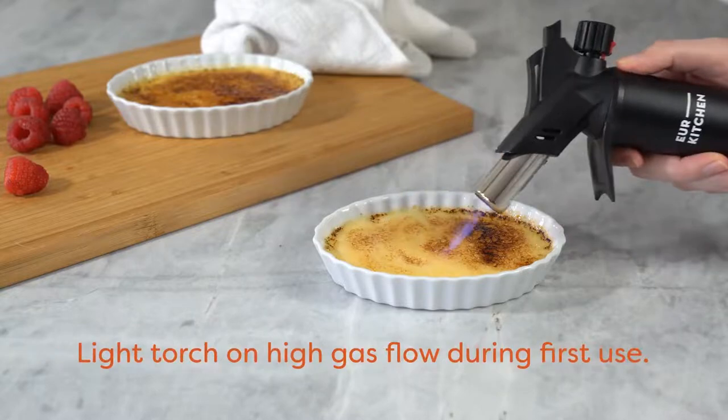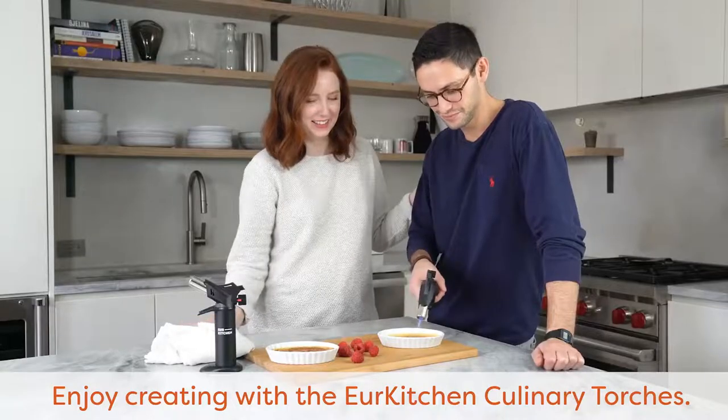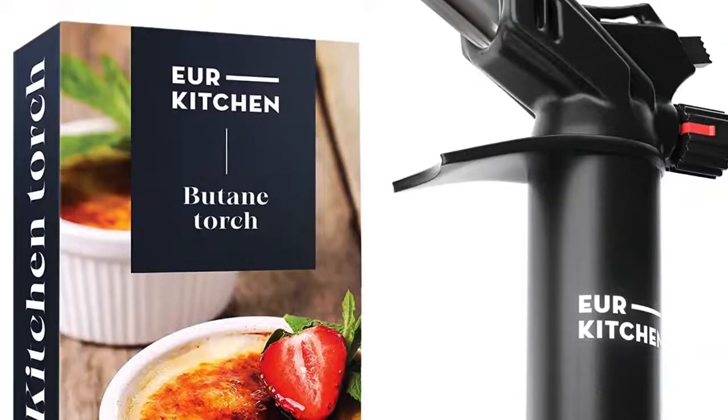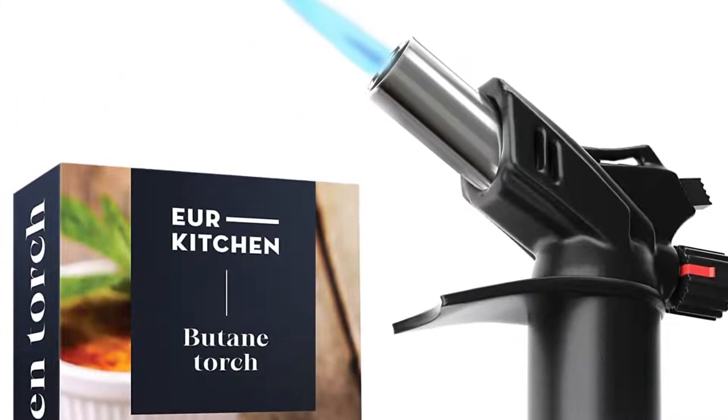I also liked how easy it was to refuel and to control the flame while testing. It performed well when I caramelized a few marshmallows, with no fuel taste in the confectionery. All in all, this was my second favorite butane kitchen torch. I only wish I had ordered the version with the fuel window.